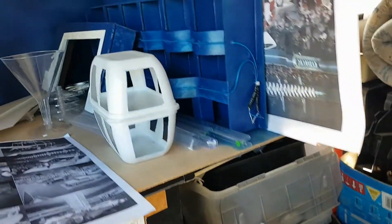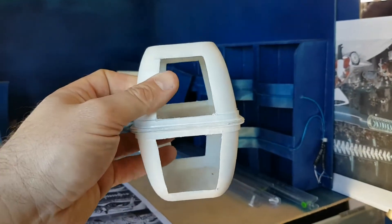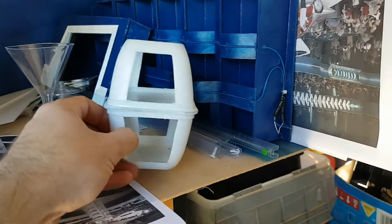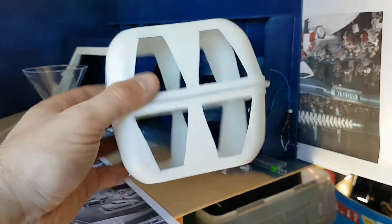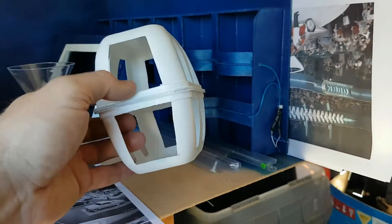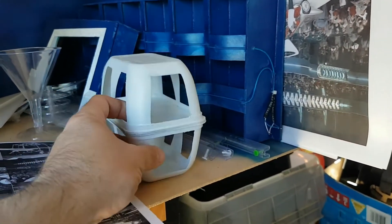It'll look a little bit nicer than the plastic container version. The problem with the containers is they're just so thin — it might work, but it just looks a bit crappy compared to the other props I've been working on.